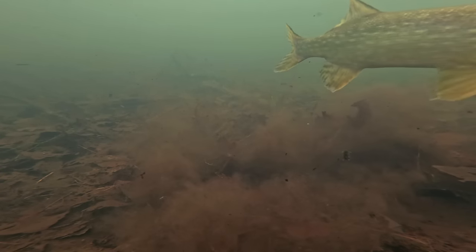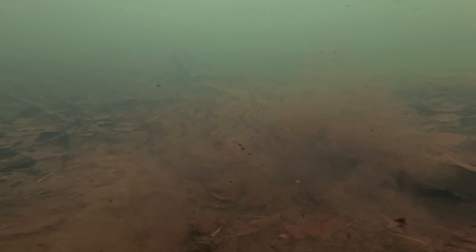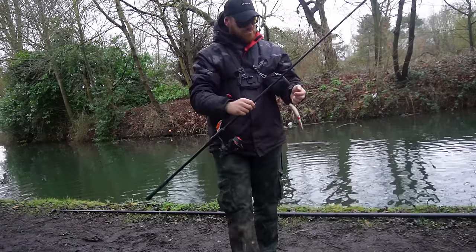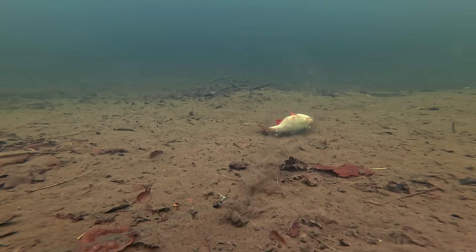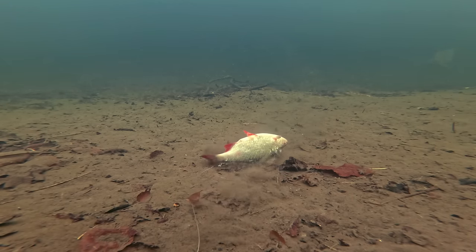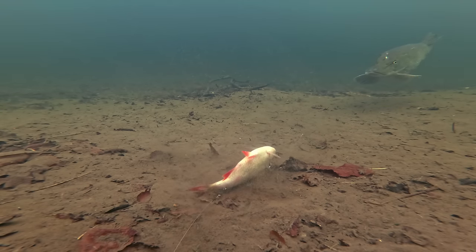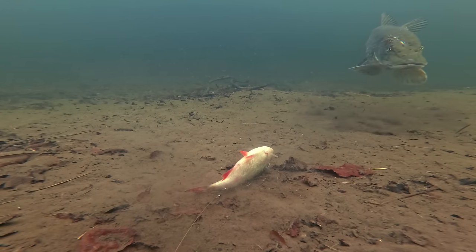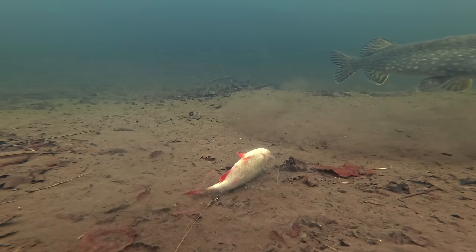That bait was popped up in the swim for no more than about 10 minutes before that pike decided to take it. Unfortunately with my brain wrapped around the camera after it took the bait, I didn't get a very good hook set and we did lose that fish. Now before we get to the final take of the day, I have to show an honourable mention — the largest pike I've ever captured on the underwater camera, probably around 15 or 16 pounds and a real big fat mama.